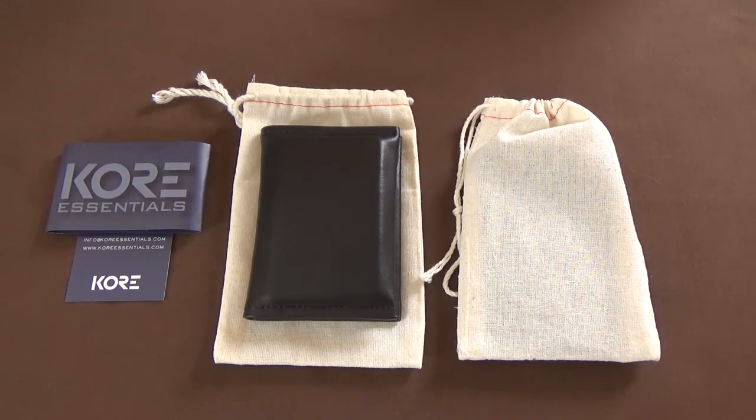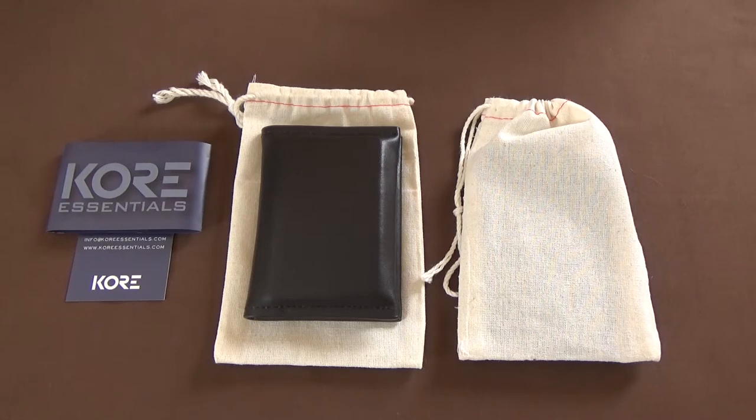This is a couple of wallets by the company Core Essentials. I reviewed their belts in the past, a couple weeks ago — months, whatever. If you had a chance to see that video, you're going to be familiar with their leather goods products. They do make, in my opinion, hands down the best belts you can get, at least that I've ever used. If you wear a leather belt, you should definitely check out their X-Series. Technically they're gun belts, for people that would conceal carry — a heavy-duty belt. You don't necessarily need to be a concealed carry permit holder to enjoy these belts, though. They're just fantastic quality.